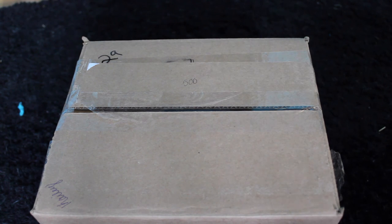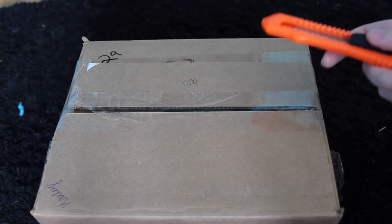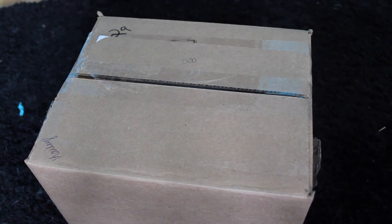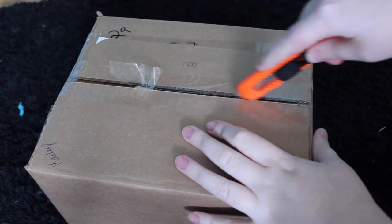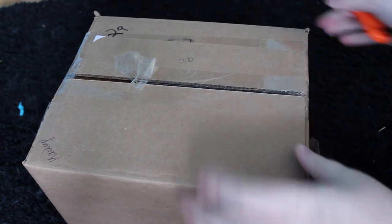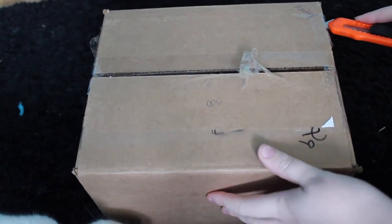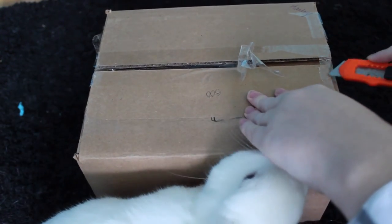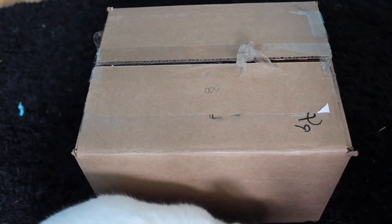Anyway, this is from Zoe and Lilo's Toy Box, like usually all my packages are. I'm going to open it on camera with my little box cutter. Lemmy is probably going to get in the way because that's just what he does — he likes getting in the way of things. I should really get him a bunny box, like those happy bunny subscription boxes. I think he'd enjoy that.